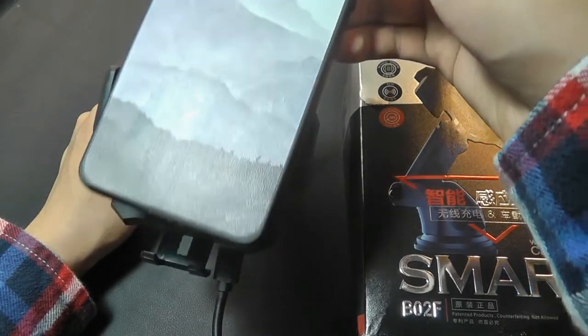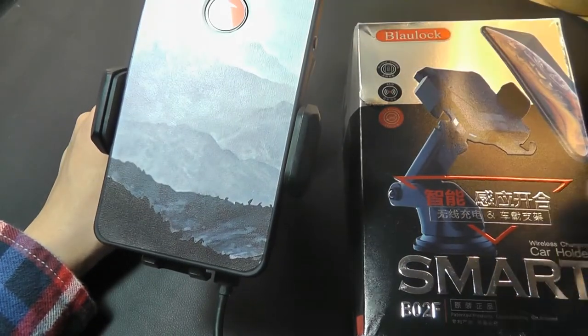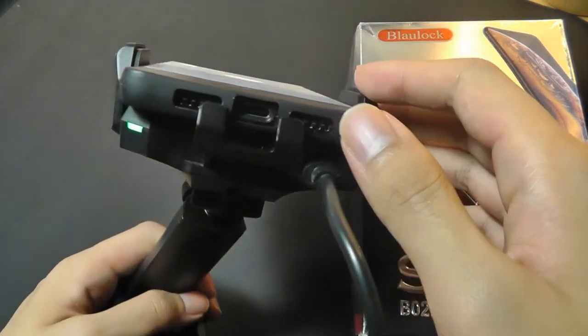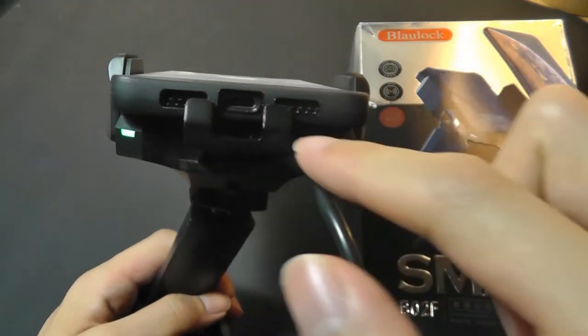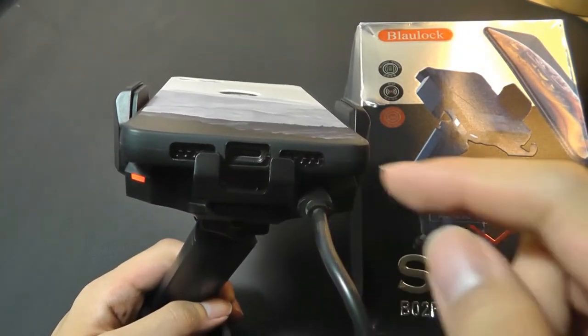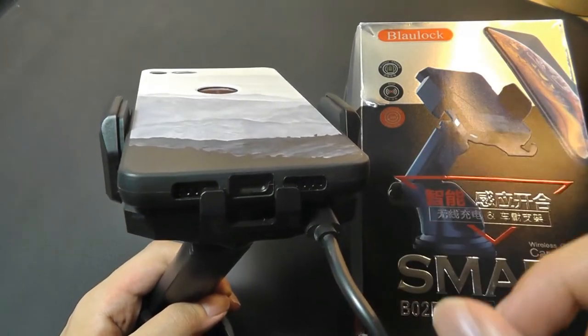Even for phones that don't have wireless charging, you can still technically use it for charging if you have a cable, just because the bottom portion here is well designed enough that it leaves enough space for a center charging point — for example, USB Type-C or micro USB. You would simply need to supply your own cable to do that.